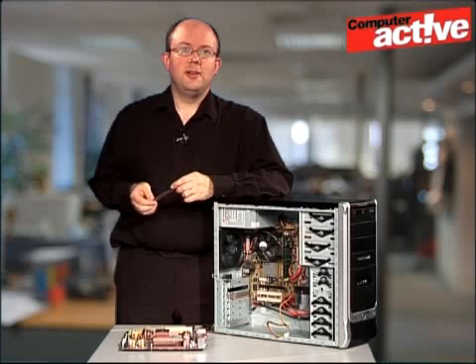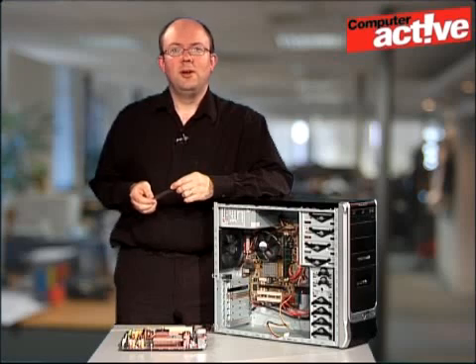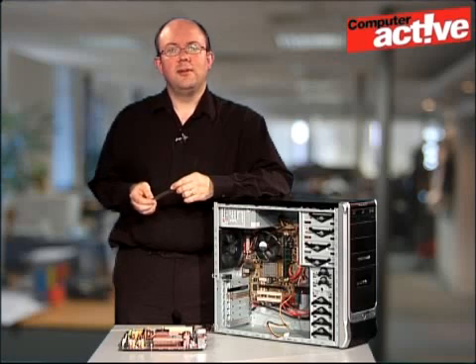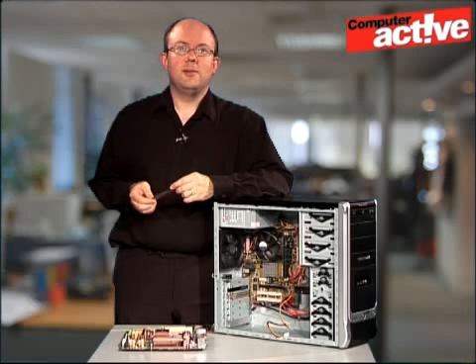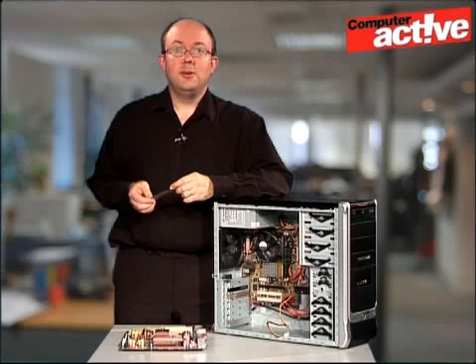You will need to find out what memory your computer takes, and the easiest way of doing this is to look in the manual that should have been supplied with your computer, or with the motherboard if you built it yourself. Don't worry if you don't have this manual, as most motherboard manufacturers are very good at putting their manuals online. You will need to open the case to find out the motherboard manufacturer and model number, because unfortunately Windows isn't normally able to report this.